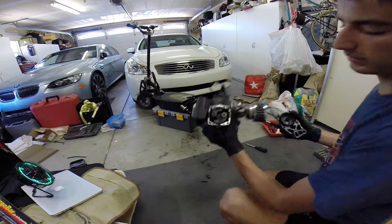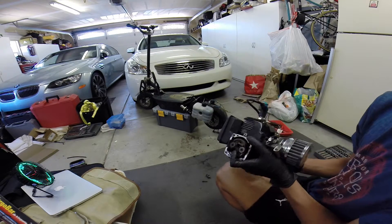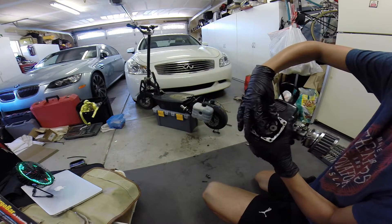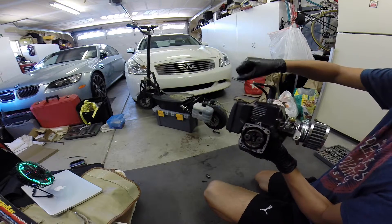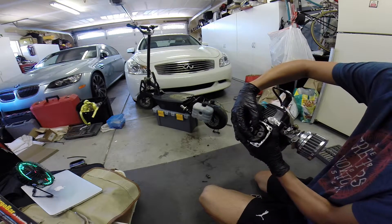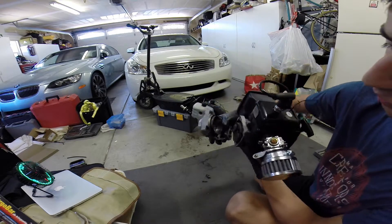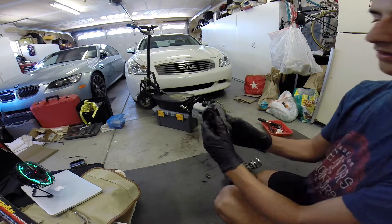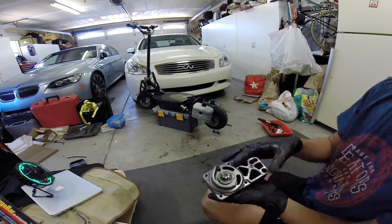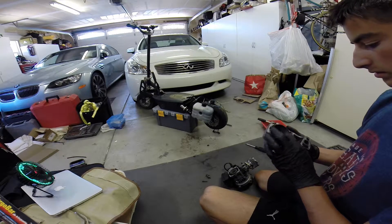So how this clutch works is: when you start the engine up, this is spinning around in a circle, and the more throttle input you give it, the more the spring expands, and eventually it will rub onto the inside of this plate right here, which then drives this, which drives the rest of the system.